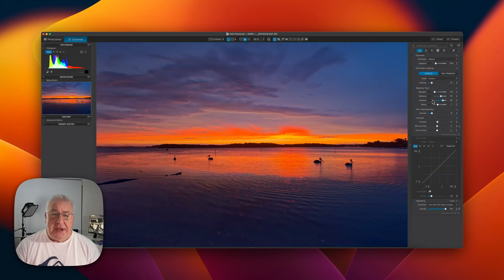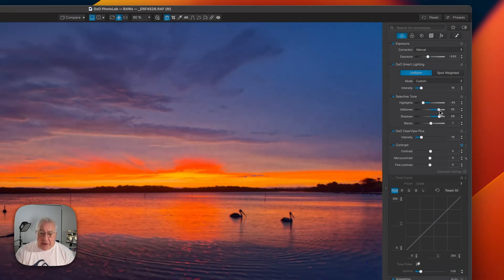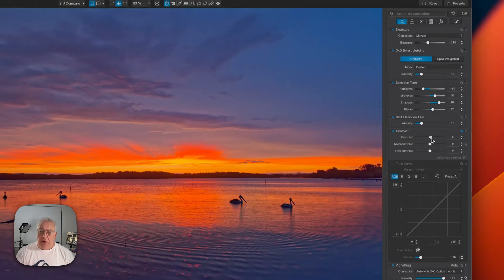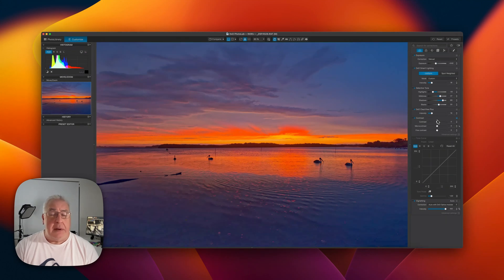Pretty much any change I make will further increase this already saturated image. If I drop the highlights, look at the saturation come up — not necessarily a desirable outcome. Bring up the mid-tones, we're getting saturated. Drop the blacks, we're getting oversaturated. I'd quite like to increase the contrast, but what's the side effect of that? Yes — oversaturation. Whenever you're editing a photo like this you have to tread extremely carefully, lest anyone viewing the photo thinks they're having some sort of acid fever dream.